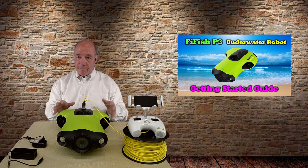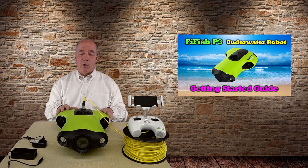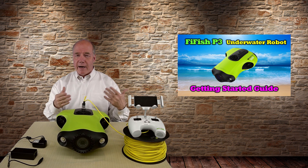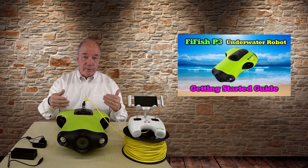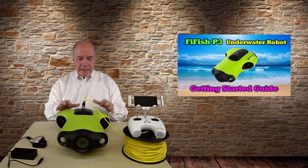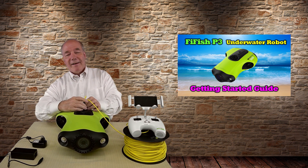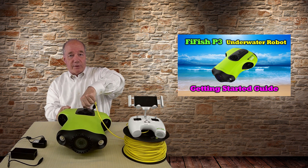My recommendation is to find an area you're comfortable with — maybe water that's not too deep — and put it in and swim with it a little bit, just like I'd recommend with a brand new drone. If you have a friend with a swimming pool, drop it in there first and spend an hour or two swimming it around the pool getting familiar with the controls and how fast it moves and turns before you take it out to deep water or the ocean.